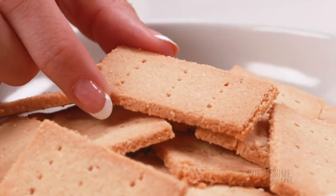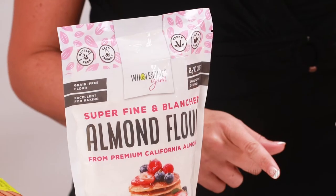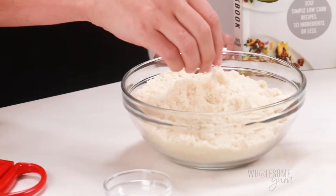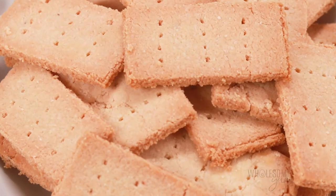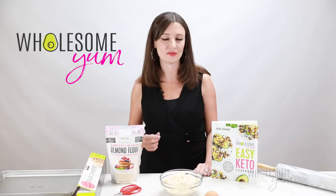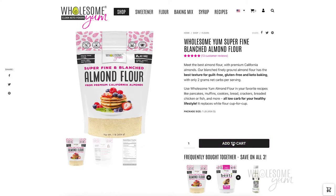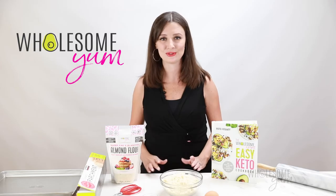If you want your almond flour crackers to look like mine, pick up a bag of Wholesome Yum Almond Flour. This is what I use in all my low carb baked goods. It has a really fine consistency, which is going to be nice for crackers because they're not going to be gritty — they're going to have a really nice texture, pretty close to regular white flour crackers with a little bit of almond flavor. I'll link down below where you can get a bag; it's available on my website or on Amazon. But for now, we're making these keto crackers with almond flour — they could not be easier. Let's do this.